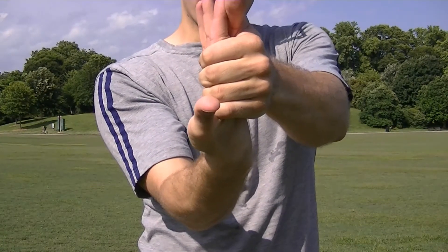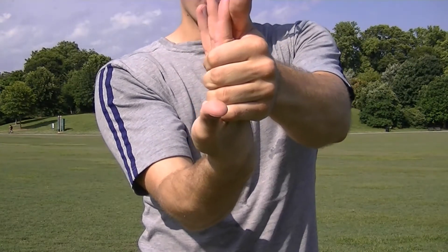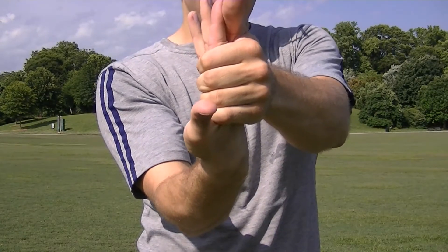You shouldn't be feeling pain here. If you're feeling pain, you're either pressing too hard or you have a bit of a wrist injury or a flexibility issue, and you should go see your doctor.